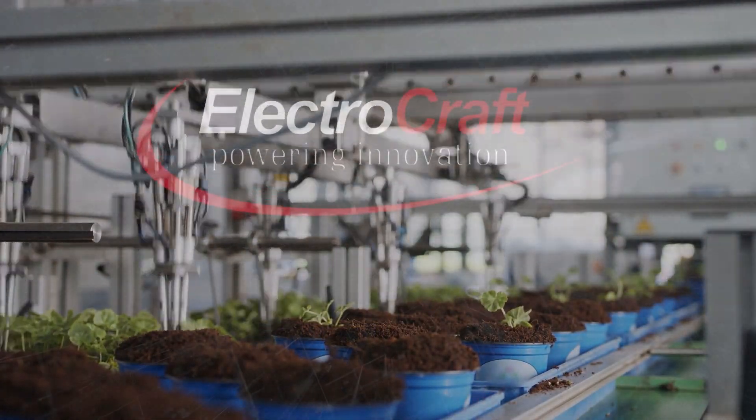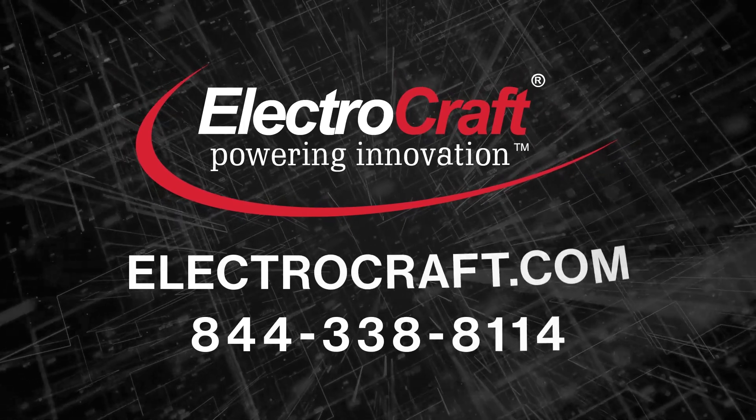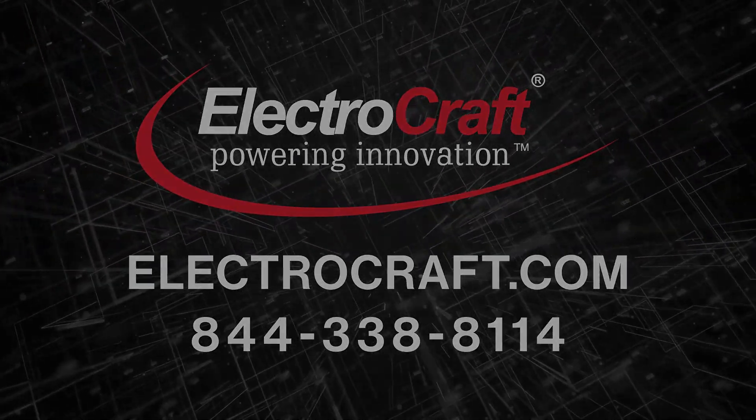Visit our website to explore our complete selection of DC motor drives and elevate your systems today by going online to ElectroCraft.com.